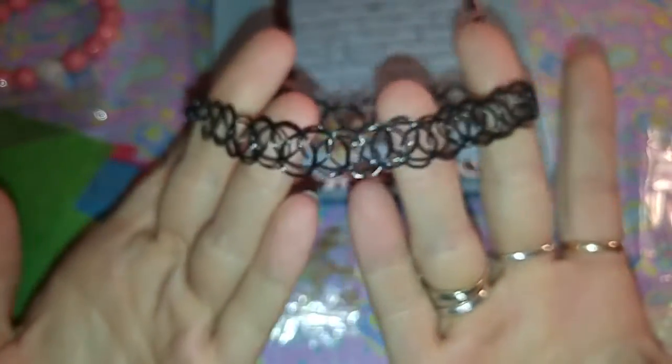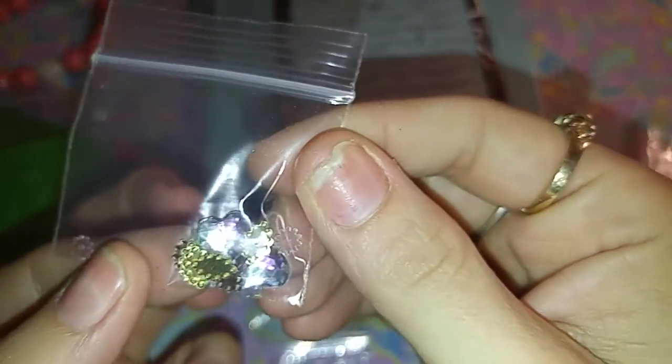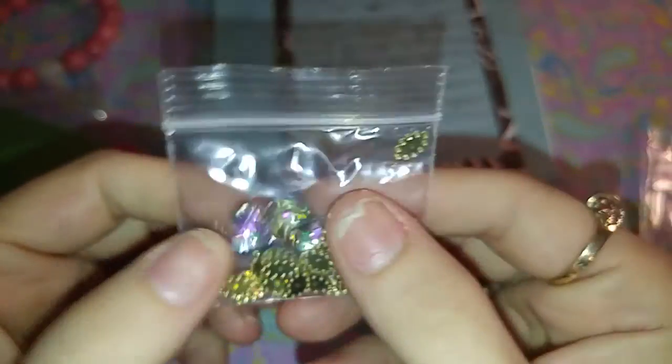And then she sent these. And she sent this — I'm not sure what this one is. Oh, it's like a little bracelet, like an armband or something. Super cute. And then these are her nail arts that she sent. Super pretty. And she sent more. Awesome, thank you.